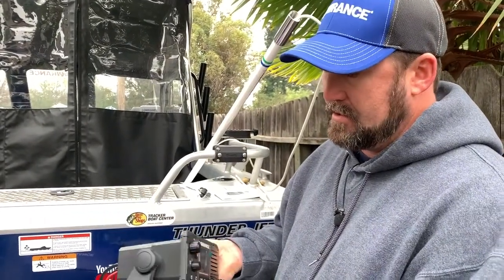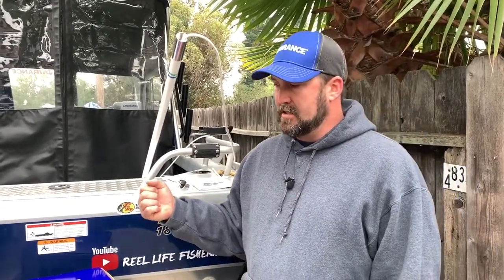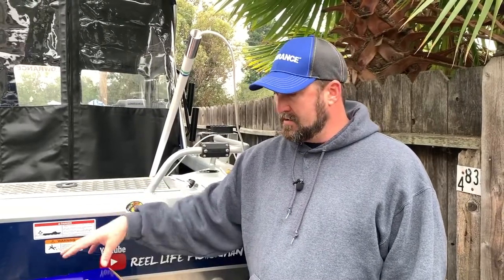Once you hook this up, it uses your fish finder's GPS. If you don't hook this up, it uses the radio's own internal GPS. You also need to set up your MMSI number — that's a number you get from a Coast Guard-registered website. You put in your vessel information and your own information, and it's assigned to that radio. Once you enter that number it is locked in and cannot be changed unless the radio is sent back to the factory. So when you go to enter that number, do it slowly, check it carefully, and make sure it's all correct. When you hit your distress button, it sends your GPS information, your boat's information, and your personal information to everybody within range and to the Coast Guard.